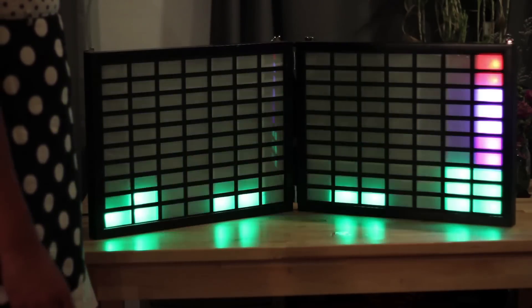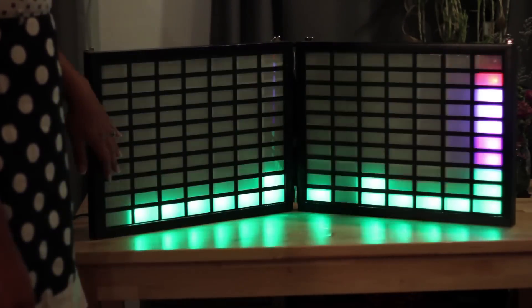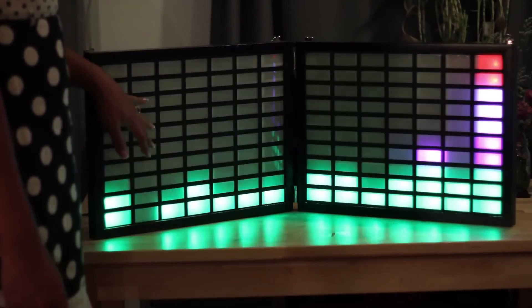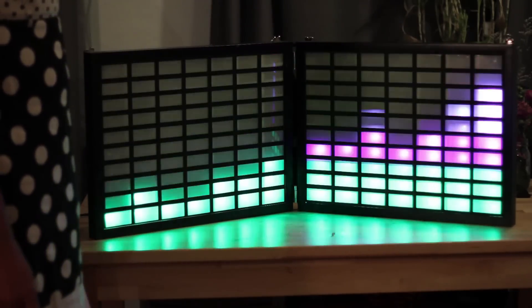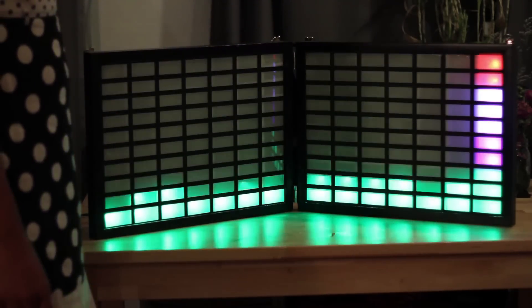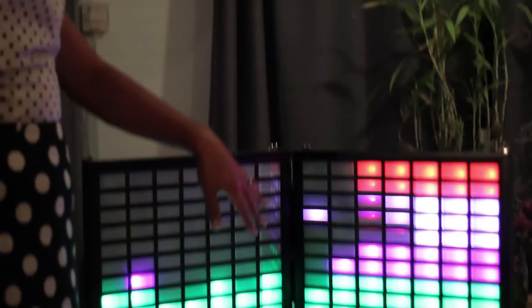It's all housed in two Target poster frames, and I had the front laser cut — just two sheets of plastic cut out in a grid to match the NeoPixels. There's reflective foam dividing each pixel in a grid 7 by 10, and I frosted the glass so that it diffuses the light better.